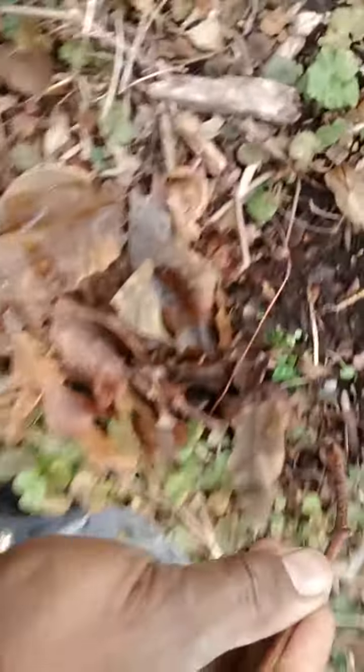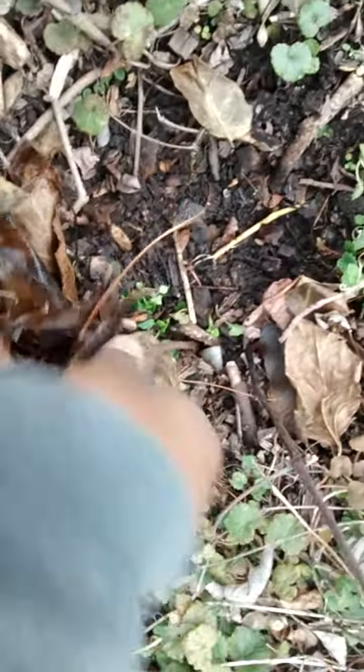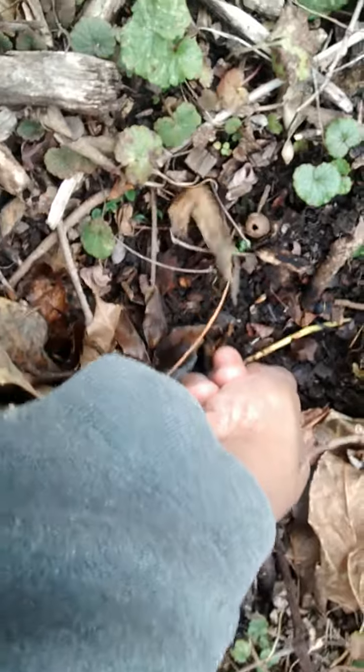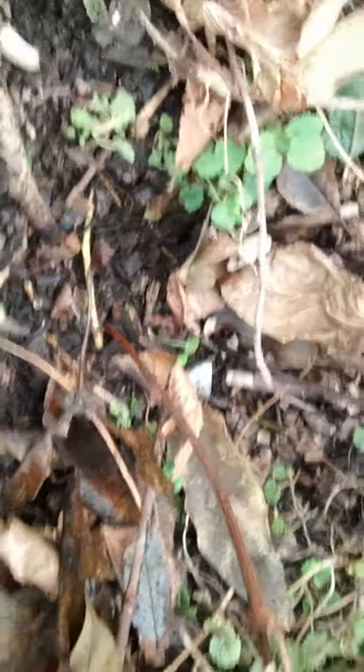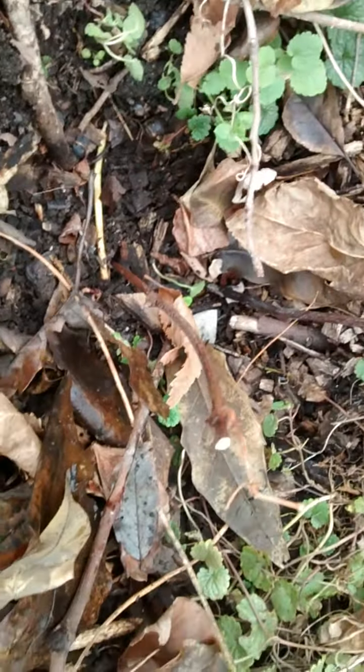This is the tricky part — watch this. I simply push it in the ground. I've done this so many times to start grapevines, and that's it. In the spring you will see growth on that, and that'll be the new grapevine. That's how you start new grapevines.